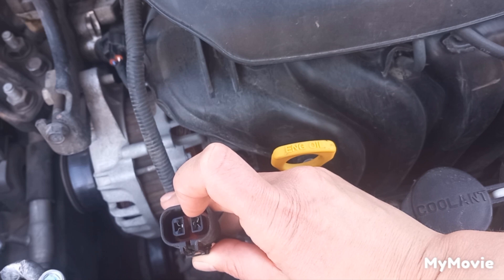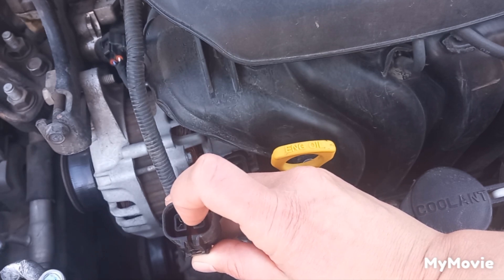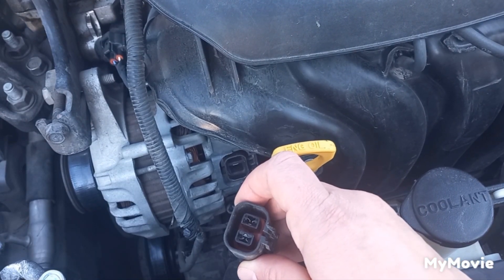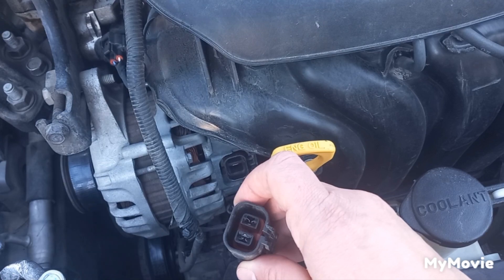Check your alternator wiring diagram — at least one of these should have power. If you found this video useful, please subscribe and thank you for watching.